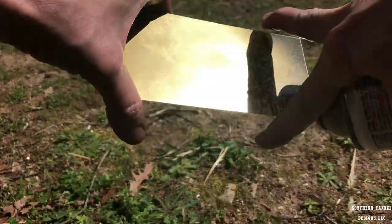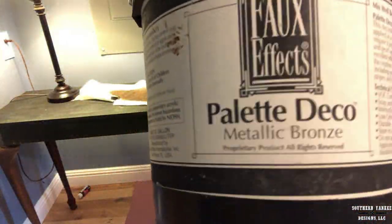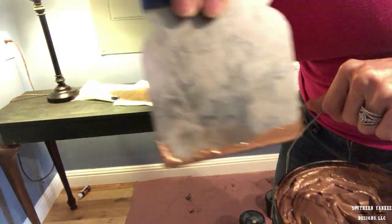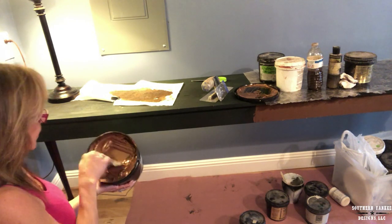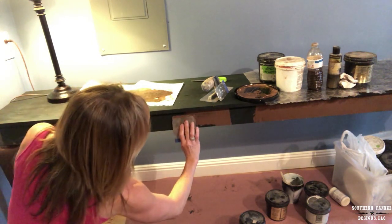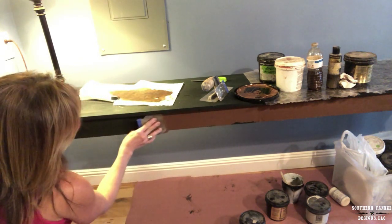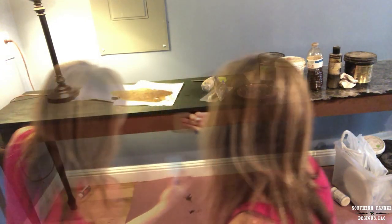I'm actually putting together a new video with some mica projects in it, so definitely subscribe so you don't miss it. This is a product called Palette Deco in metallic bronze by Faux Effects. I'm using a small hand trowel to apply it to the sides of the table and the top. This product doesn't need a top coat, it's really durable, and it's going to act as an adhesive for these mica pieces. When it dries, it has a really pretty metallic finish.